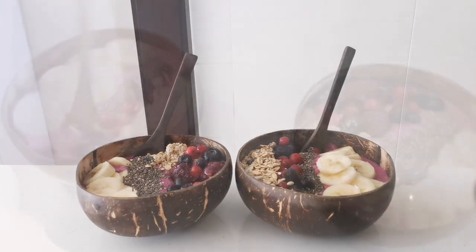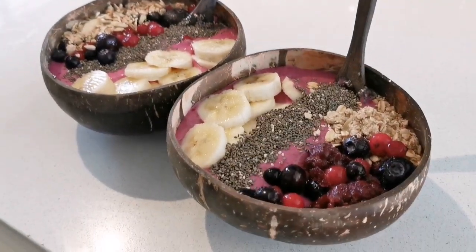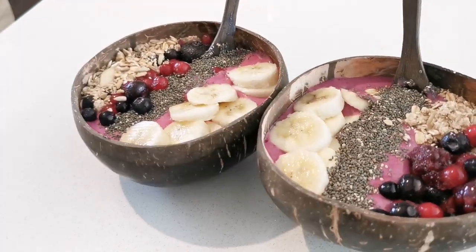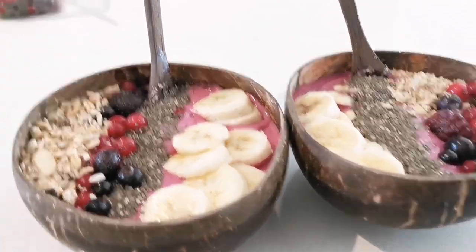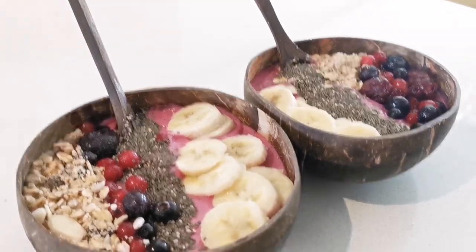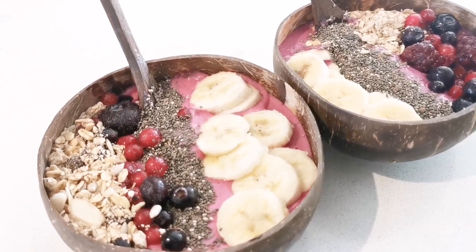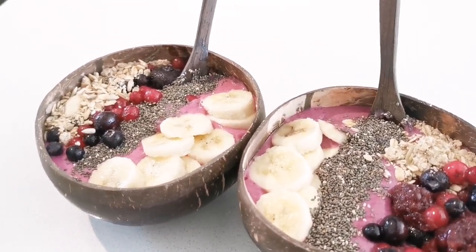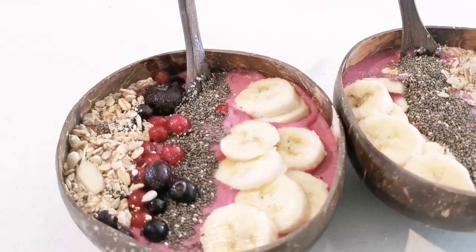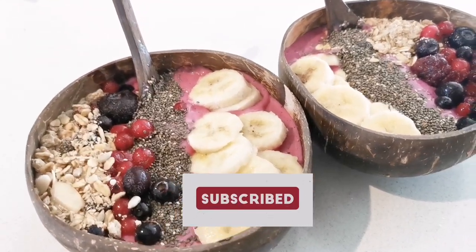Look at that! My sister and I really enjoyed these. I hope you guys find some time in your morning breakfast routine to make some delicious breakfast for yourself. Make it a habit — don't just do it once and stop. Enjoy your breakfast time. Don't forget to like and subscribe. Bye!